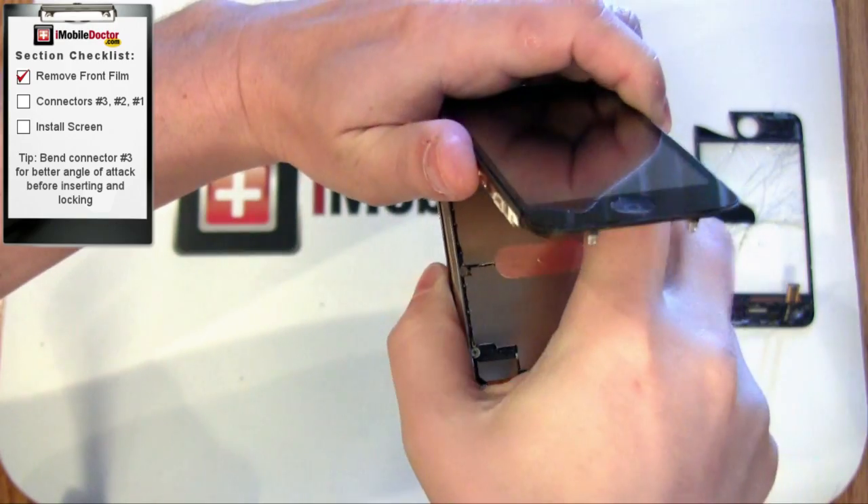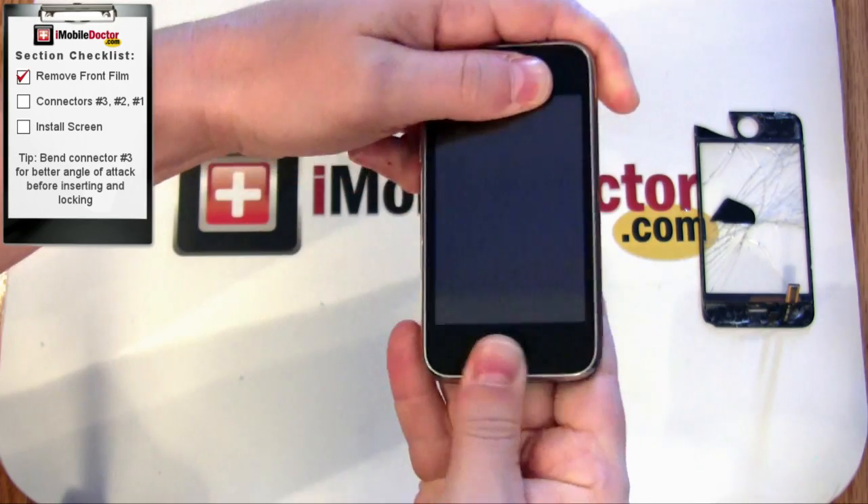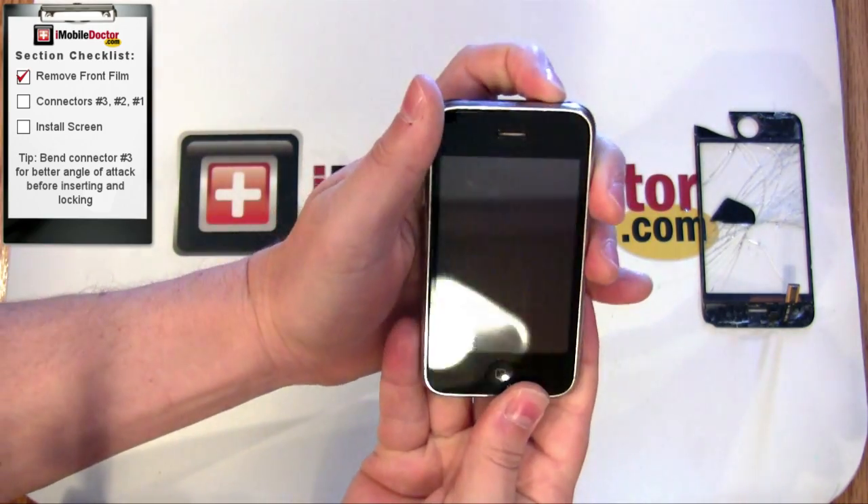That's it. We hope you enjoyed our presentation of the iPhone 3G and 3GS glass digitizer and LCD replacement.